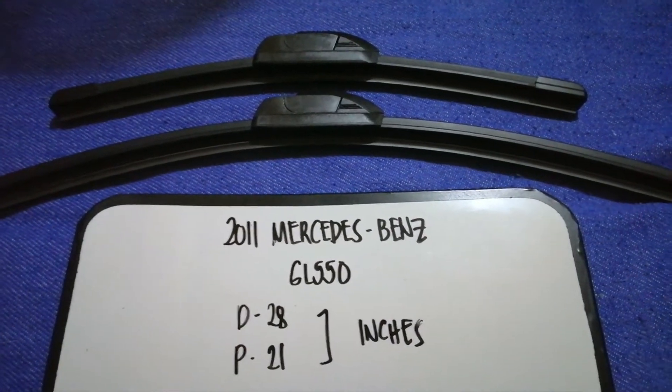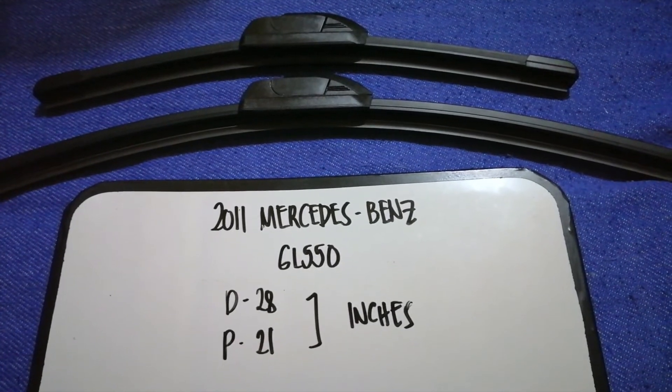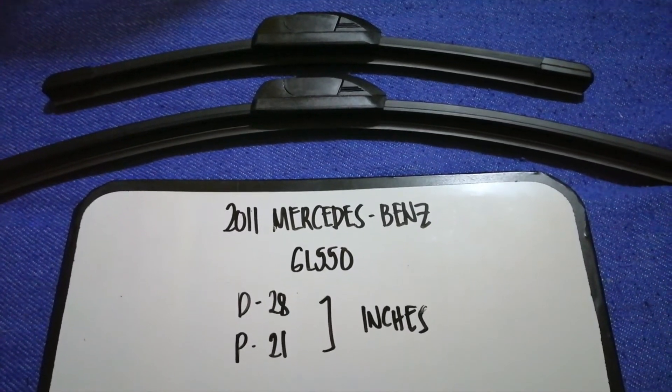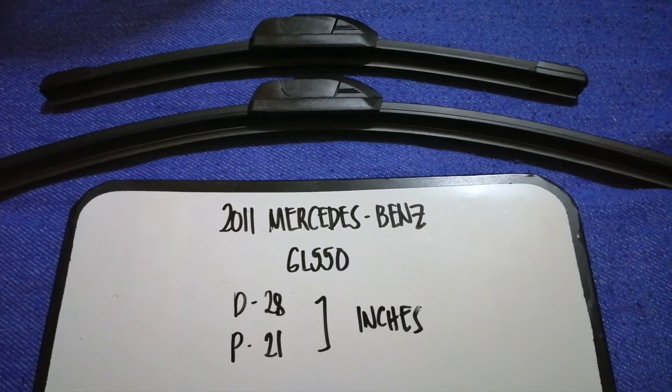The wiper blade replacement size for the 2011 Mercedes-Benz GL 550 is 28 inches for the driver's side and 21 inches for the passenger side. As you can see, the blade size is different for the driver and for the passenger.